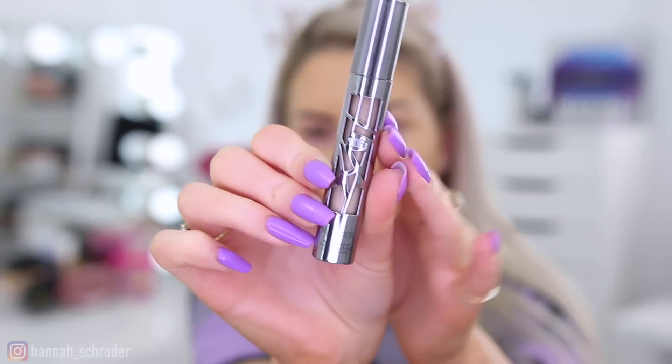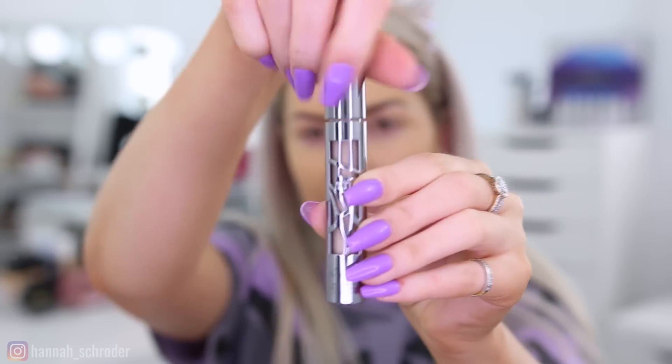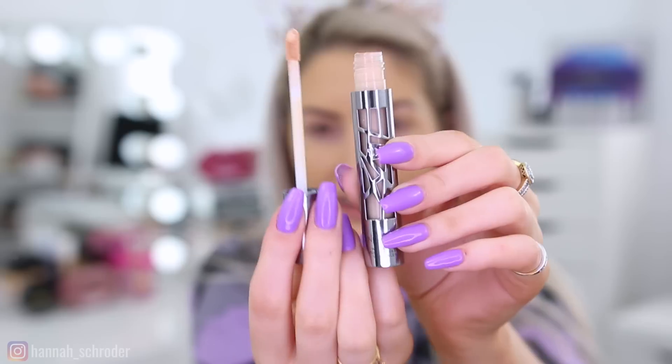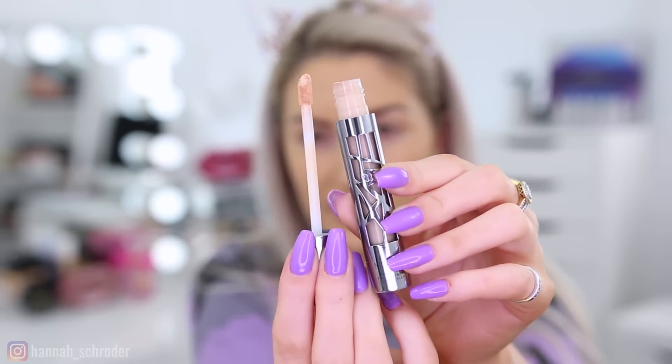Next I'm going to use the All Nighter Waterproof Full Coverage Concealer in the shade Light Warm. It's a really nice full coverage concealer. I've used it a few times now and I have no complaints about it whatsoever — it's really nice.